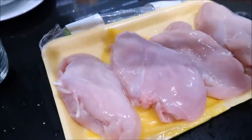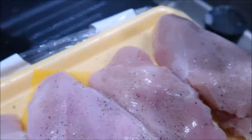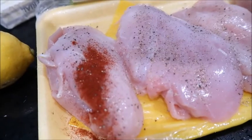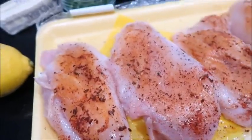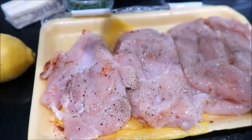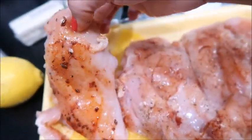I just rinsed my chicken breasts and now I'm gonna season them with some salt, then pepper — you're gonna do this to your own taste. Now the last seasoning is paprika, just a little bit. Once we do that on one side we're gonna turn them around and do the same thing on the other side — salt, pepper, paprika. Both sides of the chicken are seasoned.